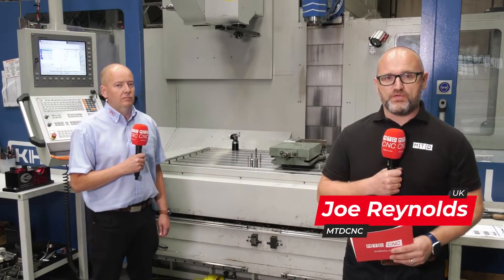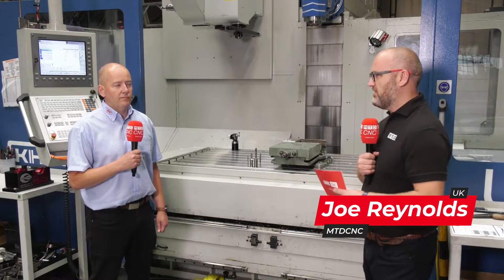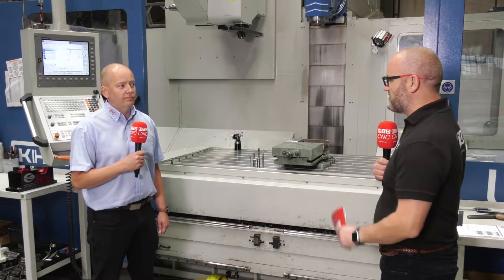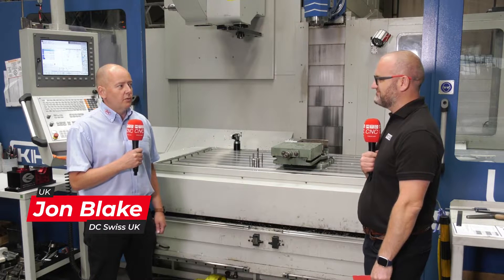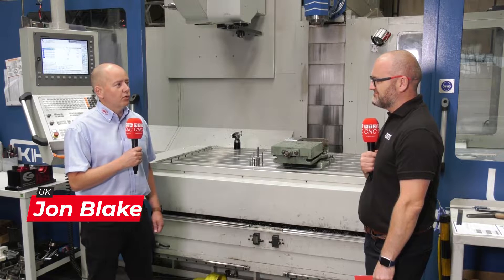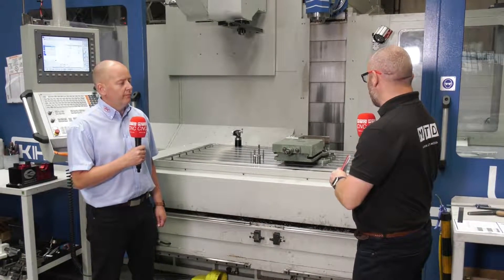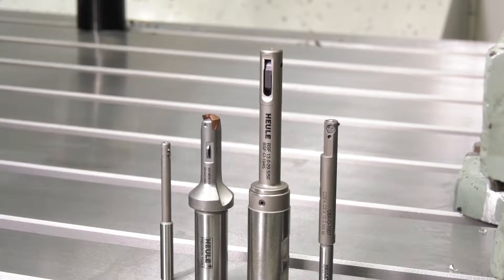Today we've traveled up north here in the UK for a really interesting cutting demo. John from DC Swiss joins us at LBBC Beachwood to do some trials with Hoyley tools, so you can actually see these tools working on the machine itself.